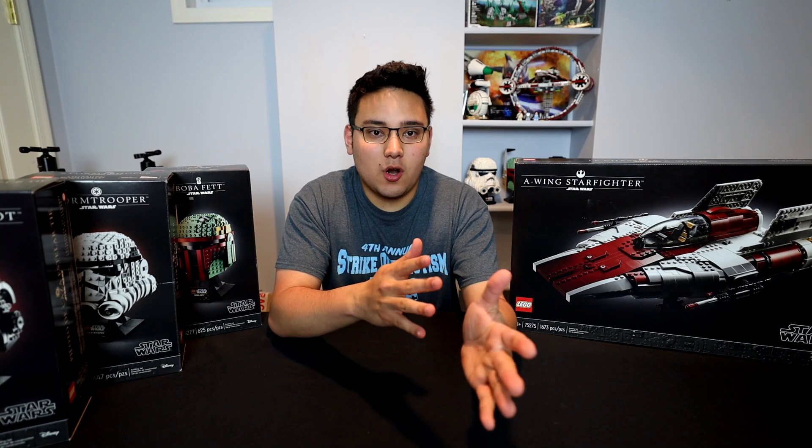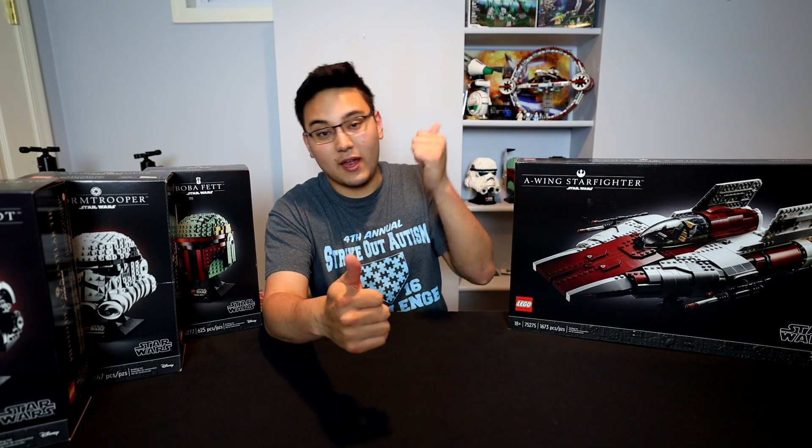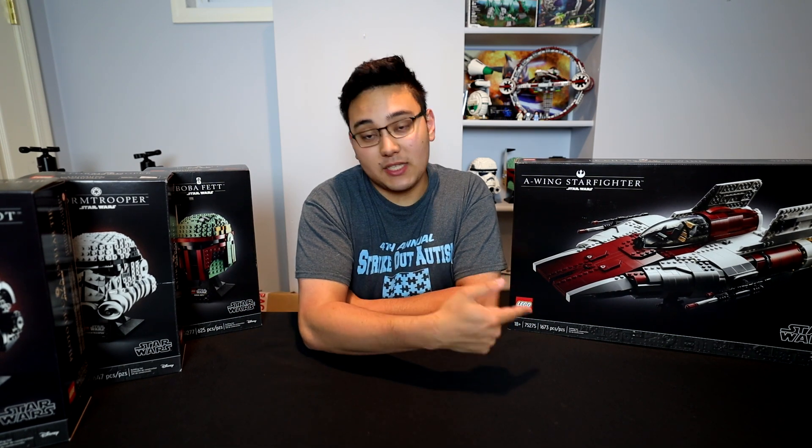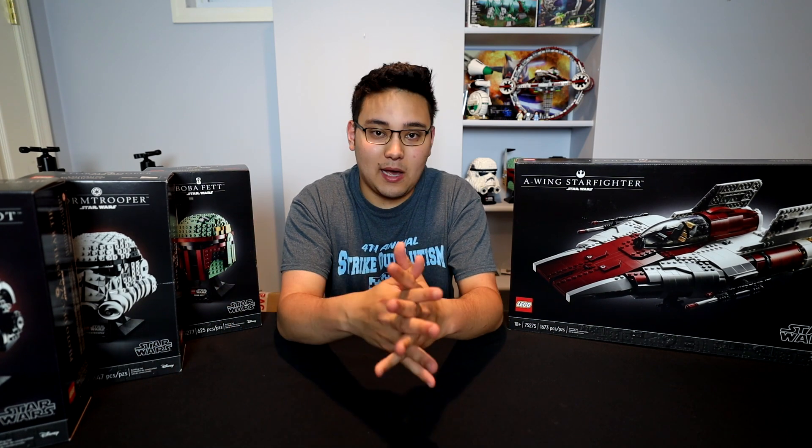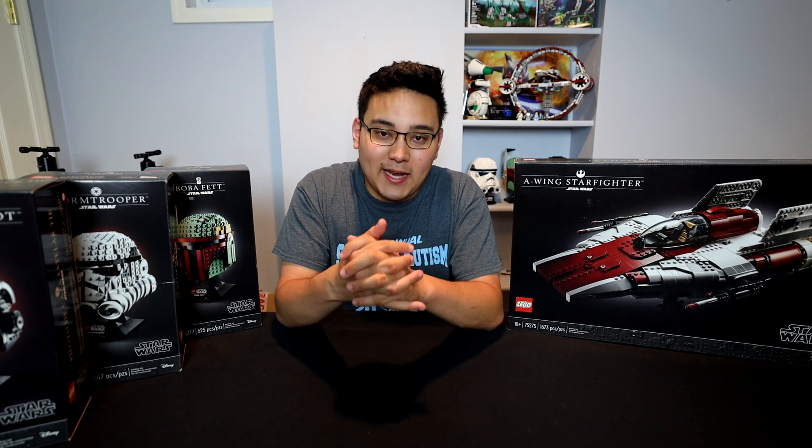Hey guys, so you know the last Lego Star Wars wave that we got was mostly comprised of display sets. Of course we have the D-O that I built, but most notably we had the UCS A-Wing and the three new helmet collection line of Lego Star Wars sets. Now if you're like me and you're a collector, you want to make sure that your display sets are not only in pristine condition but also look phenomenal, and there's obviously one thing you can do as a Lego collector to make that happen - utilize display cases.